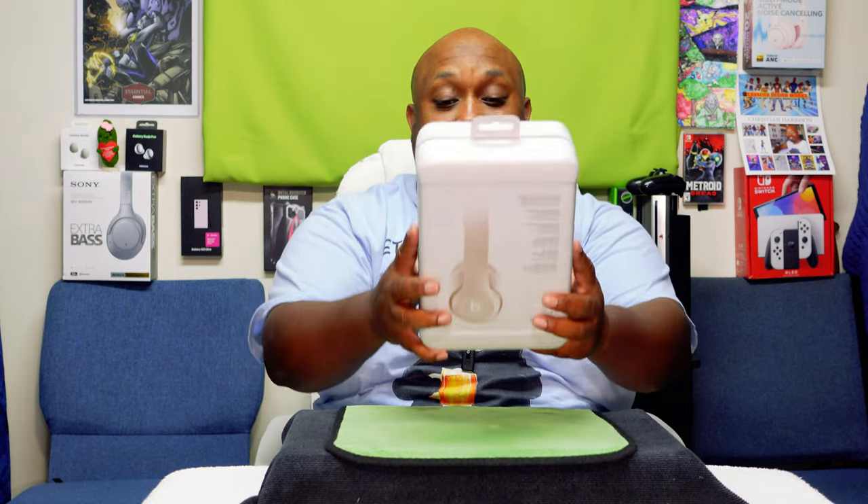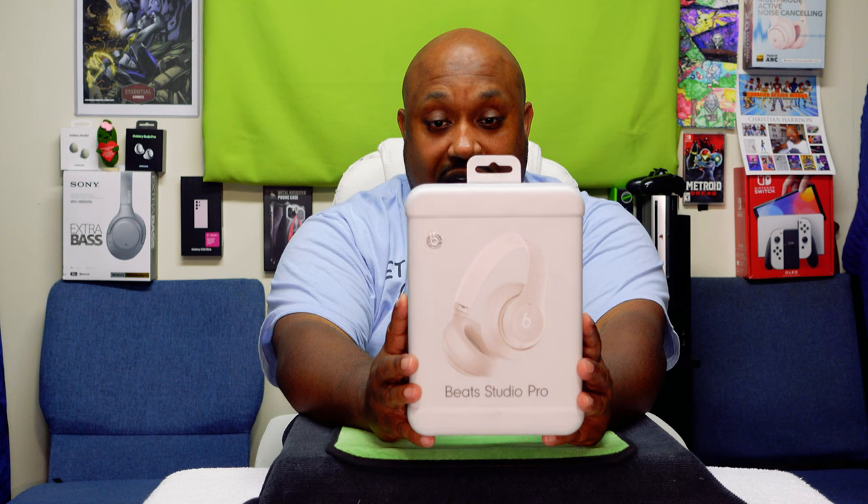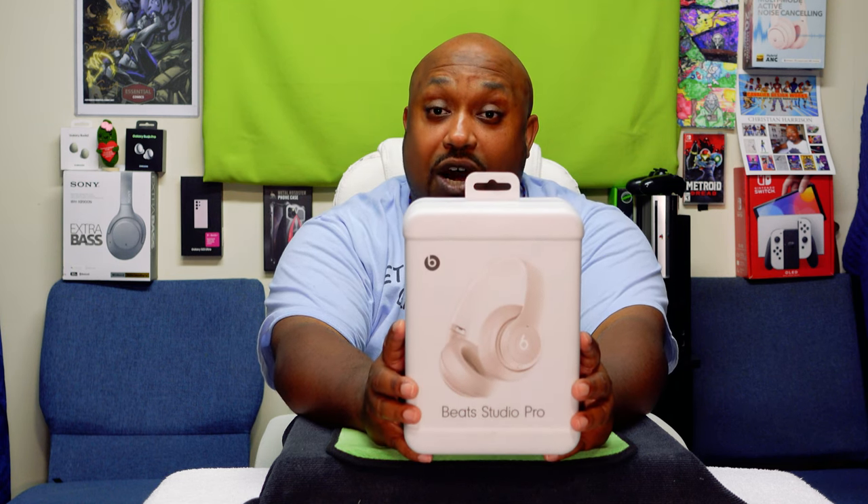And today we're going to be unboxing this puppy right here — the Beats Studio Pros, right here.